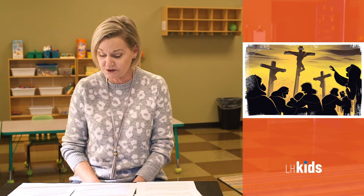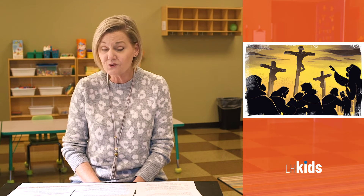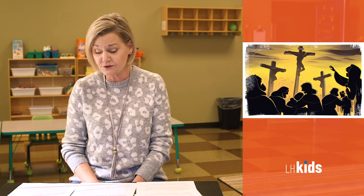Jesus answered, 'Yes, that is right.' Then the religious leaders made accusations against Jesus, but Jesus did not say anything. Pilate was surprised that Jesus was silent. But the Bible tells us in the Old Testament book of Isaiah that the Messiah would be silent when accused. Every year at Passover, the governor would free a prisoner — whichever prisoner the people chose. At that time there was a prisoner named Barabbas who was a very dangerous man. So Pilate asked the crowd, 'Who do you want me to set free — Barabbas or Jesus, who is called the Messiah?' The crowd answered, 'Barabbas.' Pilate asked, 'Then what should I do with Jesus, who is called the Messiah?' The crowd answered, 'Crucify Him.'